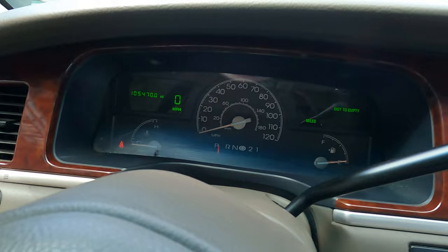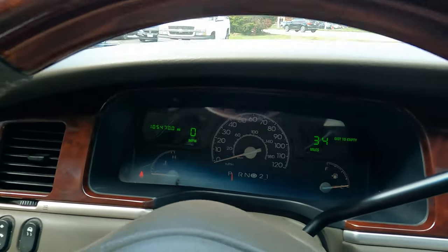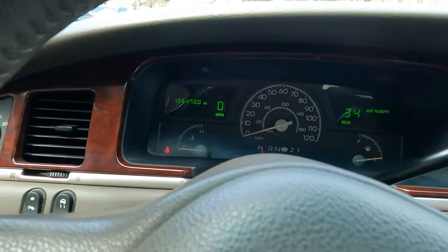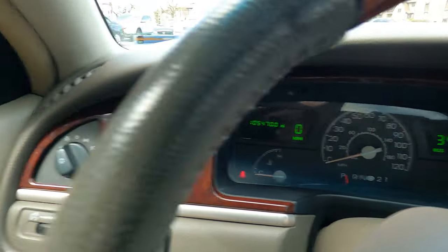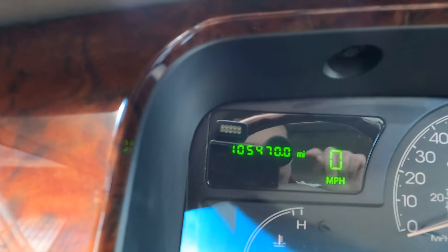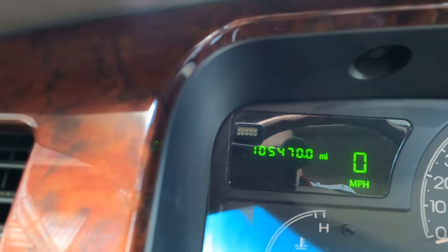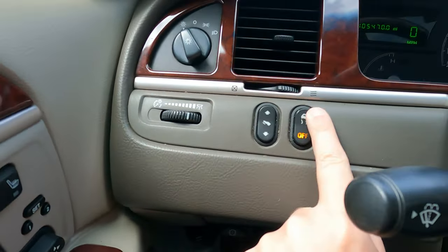It's barely got any gas — maybe we'll go on a little gas run. All the lights are off. It's got 105,400 miles. I like how on these displays the screen doesn't flicker like it usually does. Adjustable pedals work, traction control works.